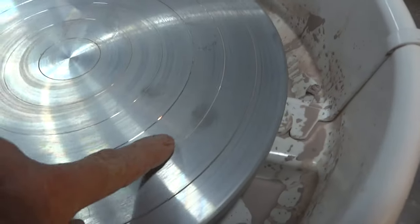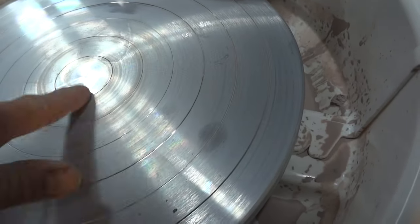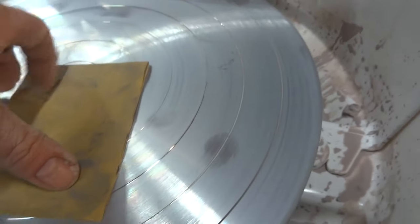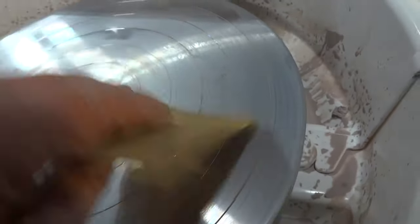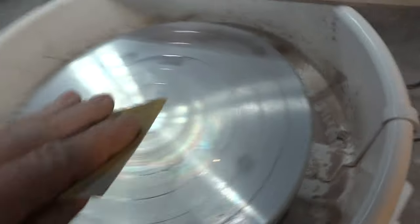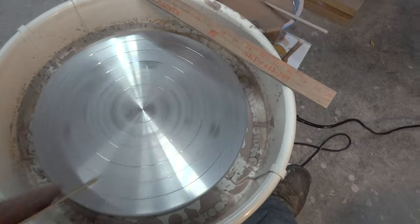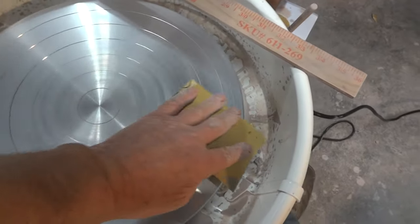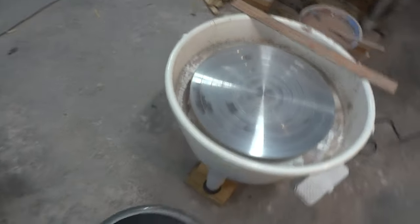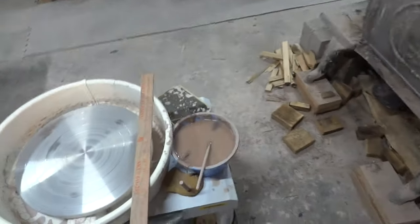One further thing: the wheel head — I did actually cut my little finger on it. You can see the grooves I mentioned before. I've taken some sandpaper — you can use emery paper as well — and just held it to the wheel head and smoothed it out all over. I recommend everybody does that.